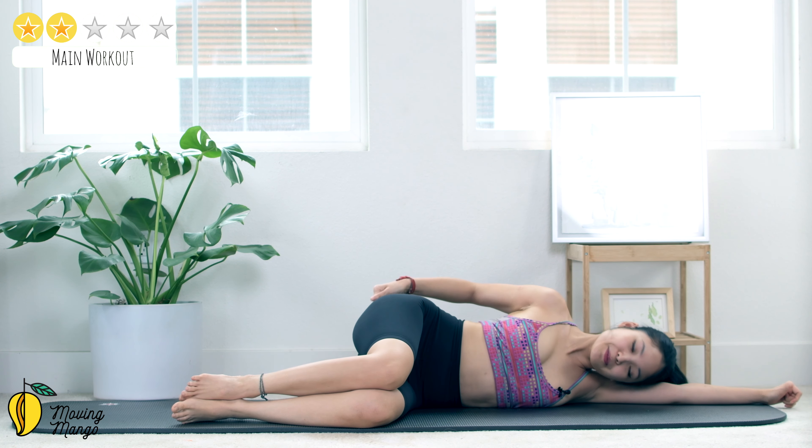Knees bend to the other side, lift it up — big circle. 5, 4, keep breathing, 3, 2, and last one. Reverse for 5, 4, inhale with control, exhale, 2, and last one. Knee bend, shake your hips. Deeply inhale through your nose, rotate the ankles and then reverse.